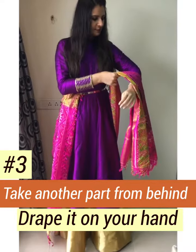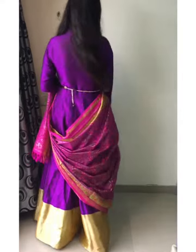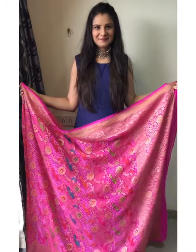it over your hand and your look is ready. For this outfit you can take any embroidered dupatta — I have